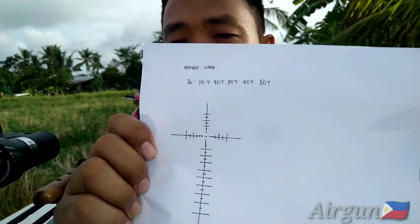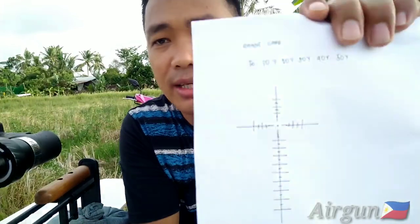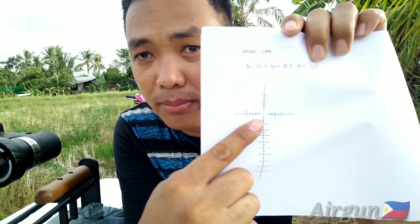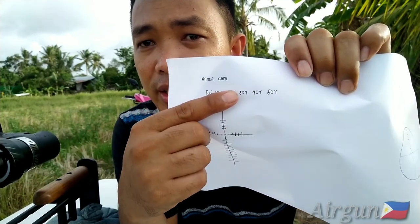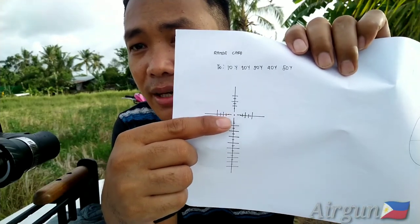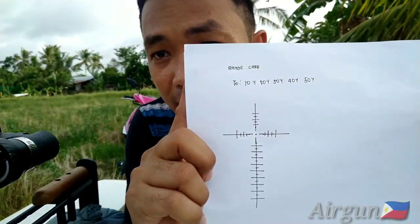This is a good day for you guys. We are going to do a French range card — this is the simple range card that we are going to do. We are going to mark the POI, or point of impact, to the target at 10, 20, 30, 40, and 50 yards. Kung saan ang impact niya, magmamark tayo dito sa mga markings na ito. Hanggang 50 yards muna yung targets natin — 10 to 50 yards.